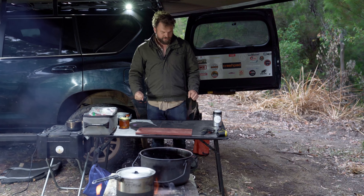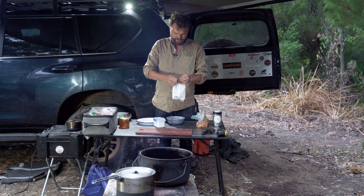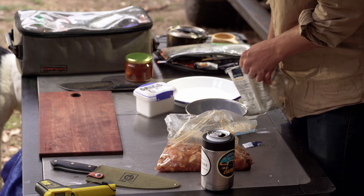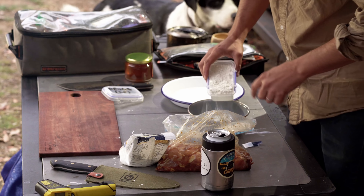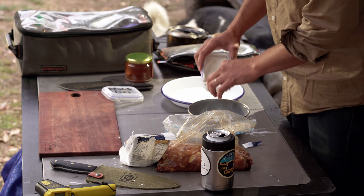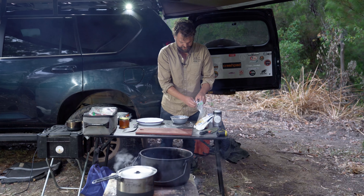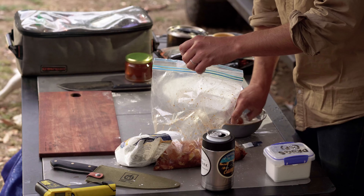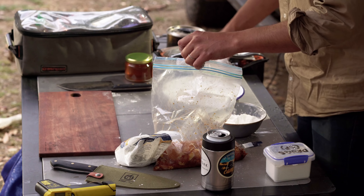Let's get this chicken ready for dunking. This is corn flour — corn starch, call it what you want. About a third of a cup of that, then equal parts all-purpose flour. This is a gluten-free all-purpose flour, though it makes almost no difference to the recipe. Get the pre-marinated chicken in and coat it — you are going to get stuff everywhere. That's why it's awesome to do in the bush, because it doesn't matter how much flour you spill.